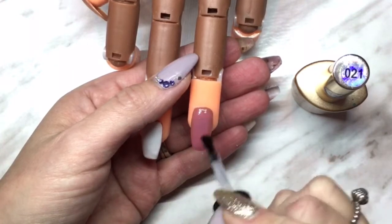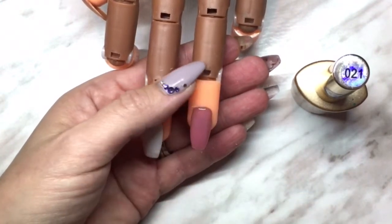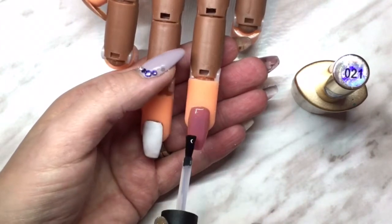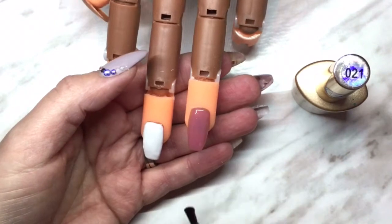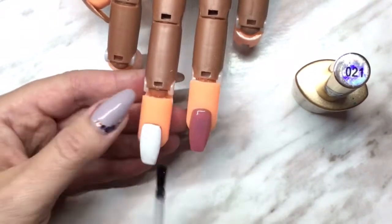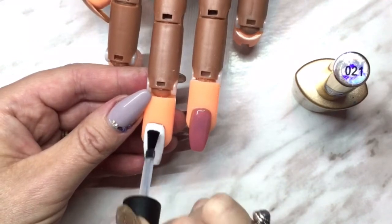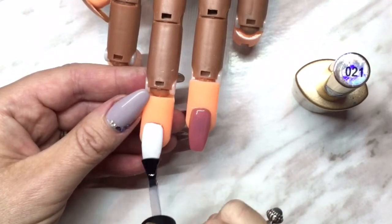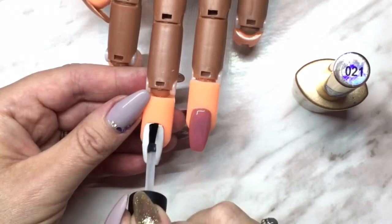So make sure if you're going to buy this, you do have a no-wipe top coat to put below. Cure that for 60 seconds in a combo UV/LED light, or two minutes in just a UV light. Apply just a nice thin coat and make sure you cap those edges. I'm going to put it on the white one as well — we'll be doing something different with it in a bit, but I'll cover it with a no-wipe top coat now because I'll need that for later.